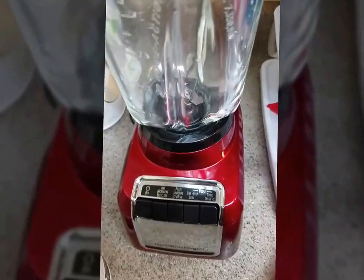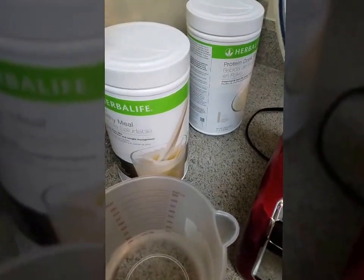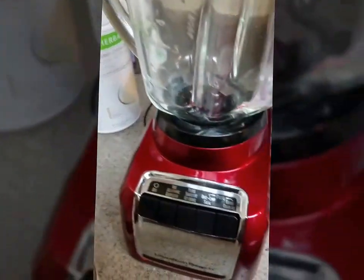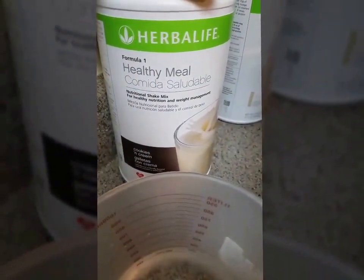Protein shakes mostly only have protein, and our formula 1 shake does not have enough protein for a meal on its own, which is why you have to add the protein drink mix to it. People think Herbalife is just a protein shake, but as you can see right here, it says 'healthy meal' on it.